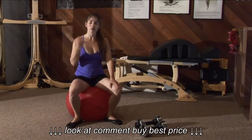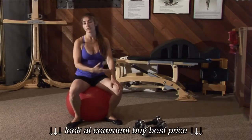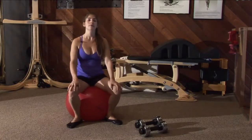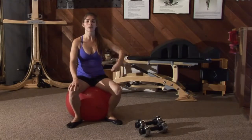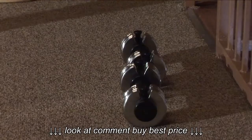Basically, whatever exercise you're doing, you should be able to do it with perfect form and it should feel really challenging. So if you've got great form but it's not challenging at all, the weight is too light. If you can lift it but your form is poor, then the weight is too heavy. So you need to find the weight that's right for what you're doing.